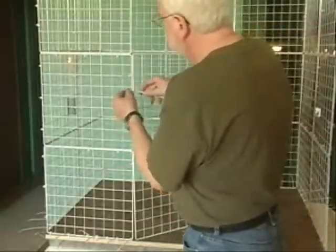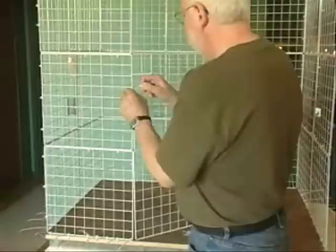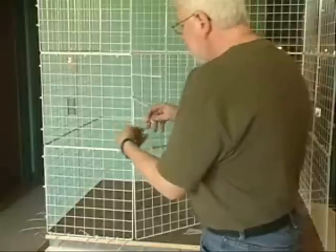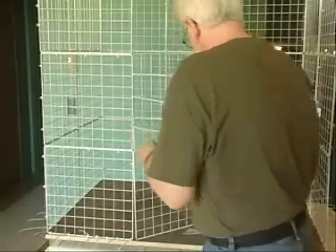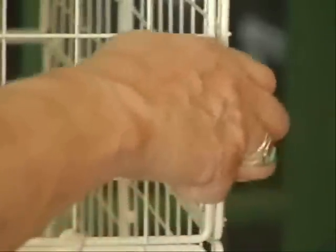The door can be hinged in either direction so that it opens in whatever way is most convenient for your layout. This is one time when you don't want to pull the nylon ties quite so tight — that way the door will swing more smoothly. For latching and unlatching the panels, these snap fasteners are hard to beat.